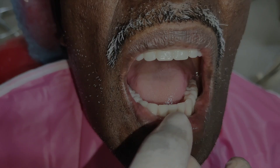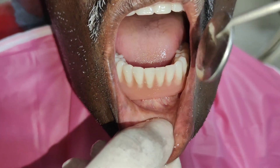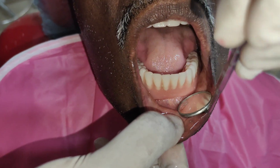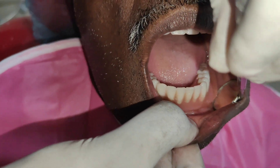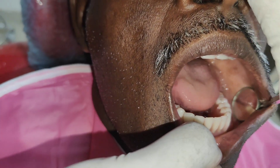In the mandibular denture, the peripheral adaptation is checked all over the labial and buccal vestibule. Proper frenum relief should also be given in the labial and the lingual frenum of the mandibular denture.